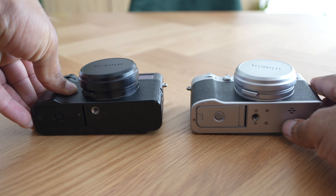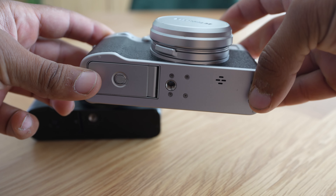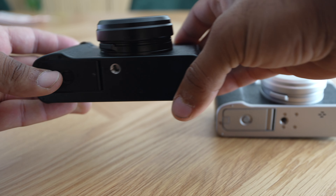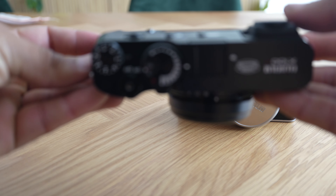Another difference I noticed is the placement of the tripod hole. On the X100V it's more in the middle, as you can see, and on the X100VI it's more towards the front.